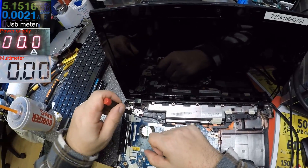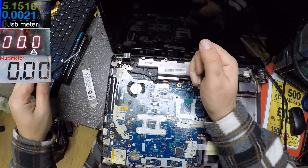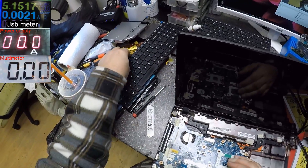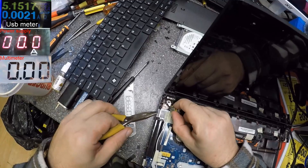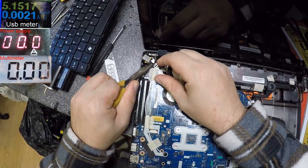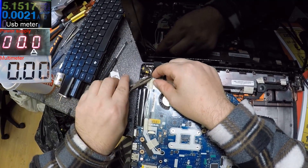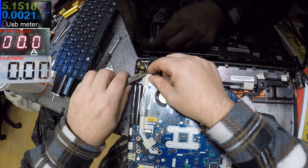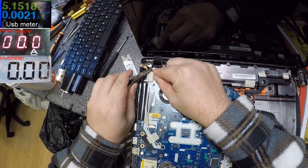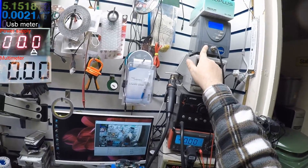The hinges are still good - let's make sure they're tight. Yeah, they are. So let's solder back that wire and the job will be done - the customer will be happy. You can see the wire - two wires for minus, two wires for plus. Let's solder those wires.